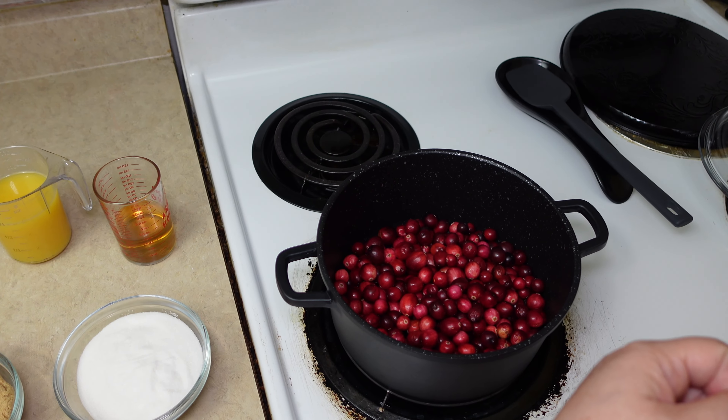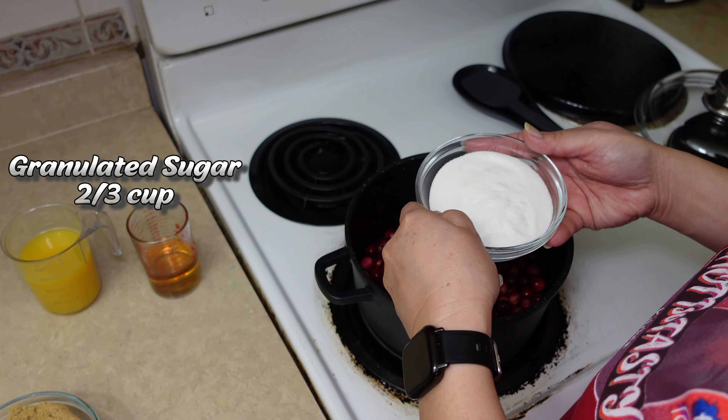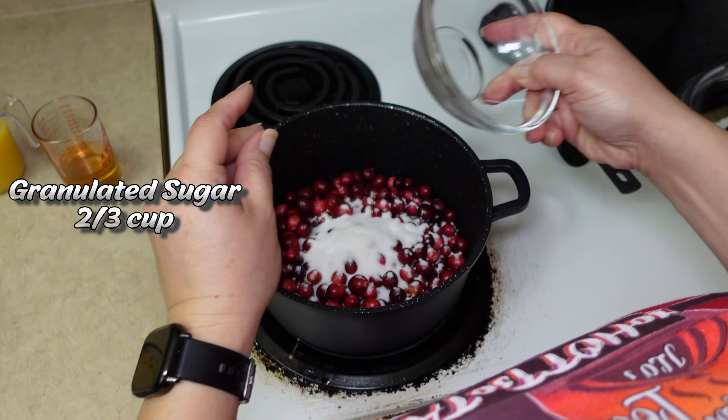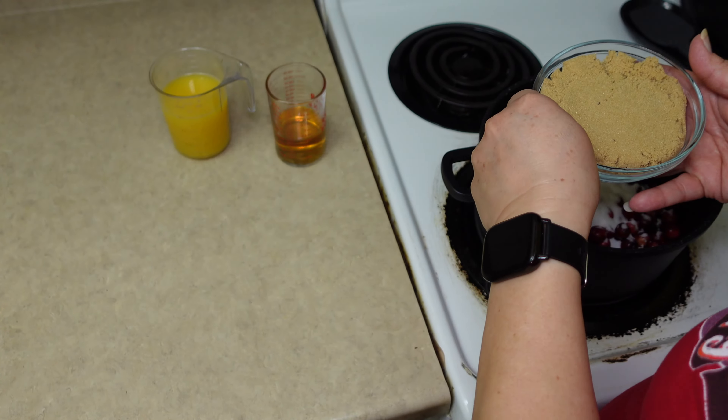The ingredients we will need to make that delicious homemade cranberry sauce from scratch includes granulated sugar, brown sugar, rum, orange juice, and fresh cranberries.